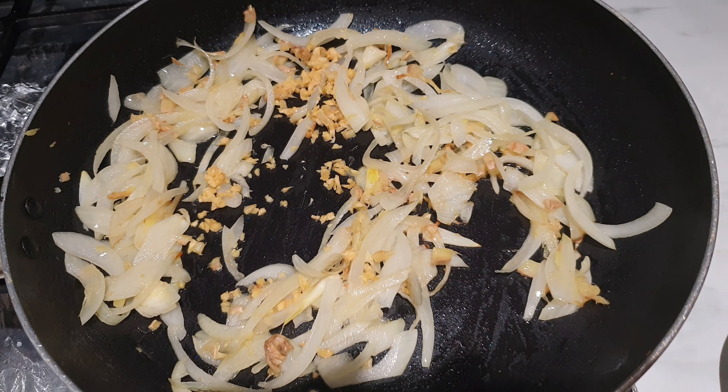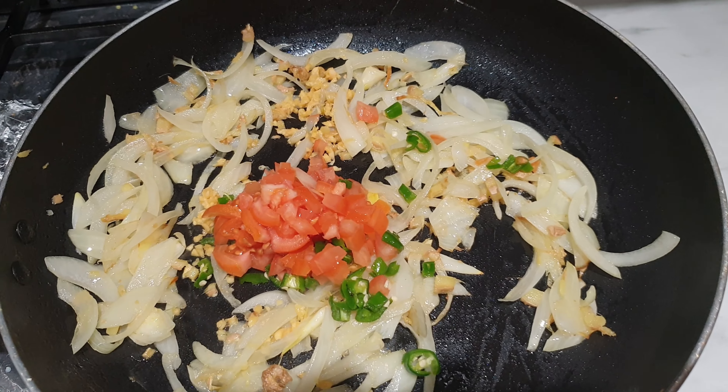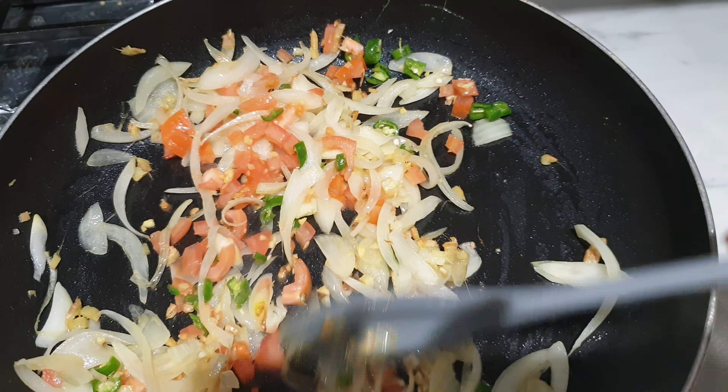Then add one chopped tomato and chilies to taste. In this stir-fry, do not use canned tomatoes — only use fresh ones, as the canned ones will ruin the taste.